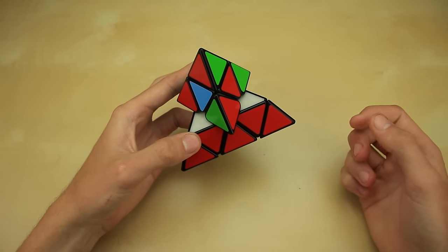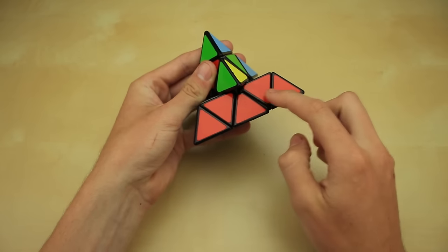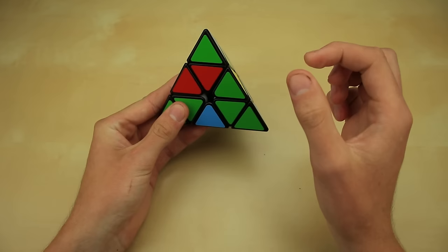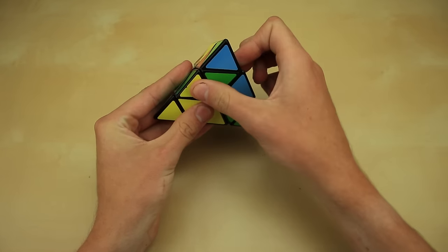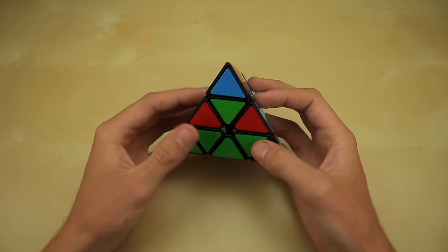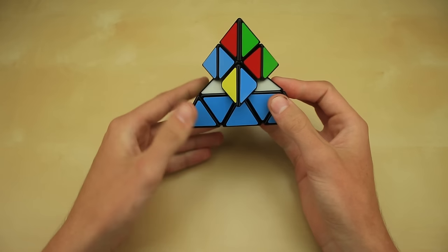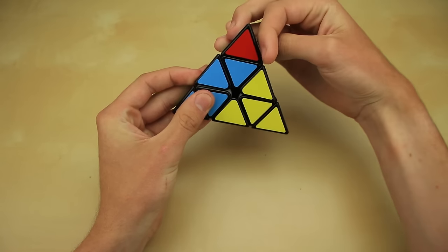Moving on, we look back at the top layer to find another edge piece with yellow. This one has yellow and green. Looking around, it goes in this slot — yellow and green. We look at the front color, green, and match up green on the edge piece with green in the front. Since the edge piece is on the right side, we now start with the left side. We move the left side up, move the edge piece into the slot, then move the left side back down. We've now inserted the yellow-and-green edge piece. For the last yellow edge, we find yellow and blue — it goes in this slot. Blue matches blue in the front. The edge piece is on the left, so we move the right up, move it into the slot, and back down. Once you've solved all three yellow edge pieces, you're done with the entire first layer.